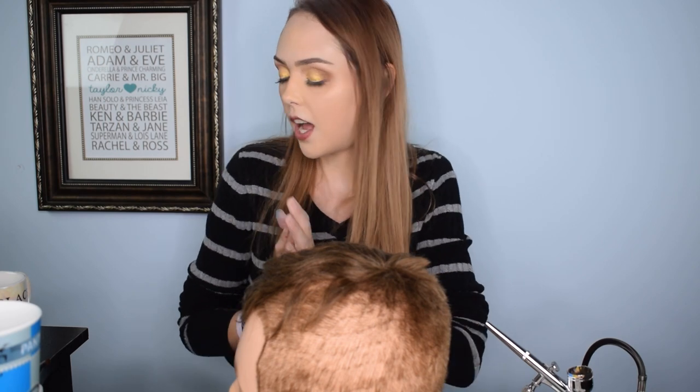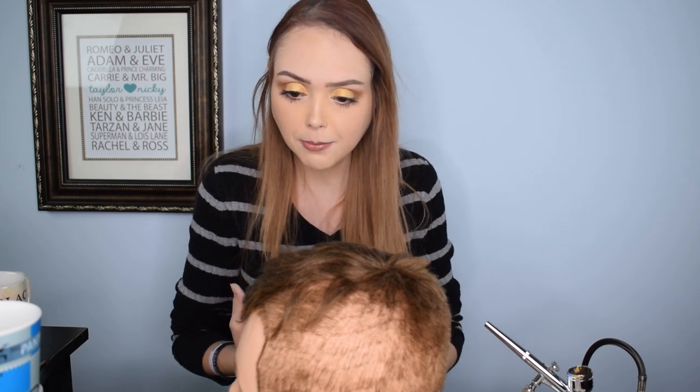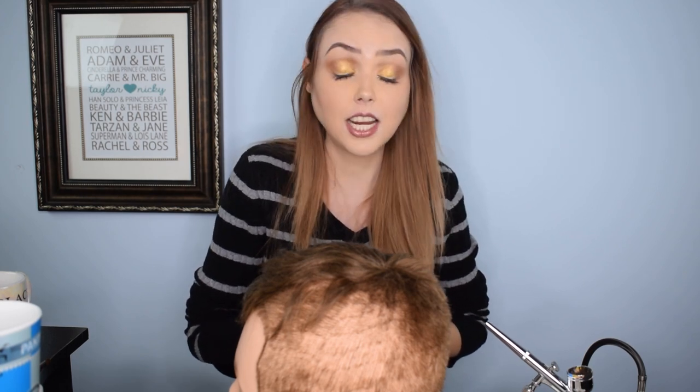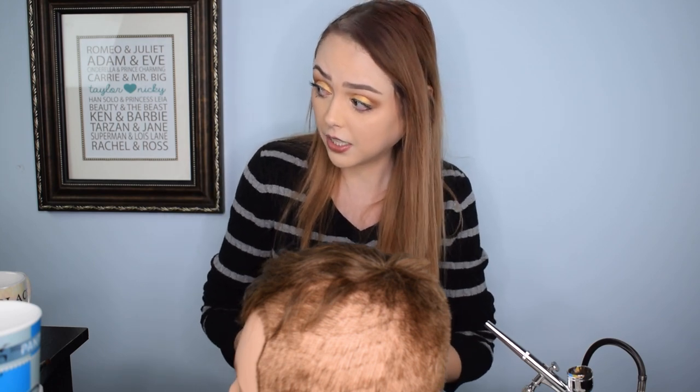Hey guys, welcome back to Dark Angel Beauty, hope you guys are doing awesome today. I'm very excited — we are doing head number two from this creepy head collection that we retrieved from the dumpster by my work. I decorated our first one, Harold, as a terrifying clown with some black eyes that sucked my soul right out. He's sitting over there right now judging me — a severed clown head. It's absolutely the most unsettling thing I think I possibly could have ever created.